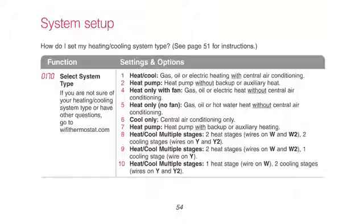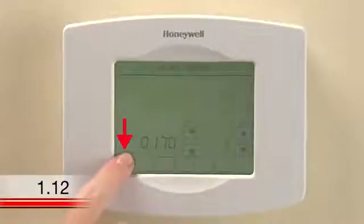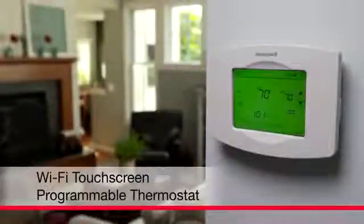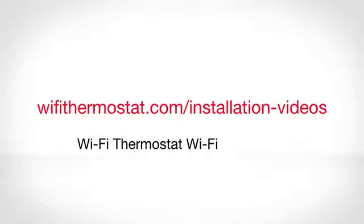To simplify your setup, only those functions that apply to your settings will appear. When you've finished making changes, press Done to save and exit. Congratulations! You are now ready to start enrolling your thermostat with your home's Wi-Fi network. For assistance with this process, watch the video on wifithermostat.com/installation-videos called Wi-Fi Thermostat Wi-Fi Enrollment.